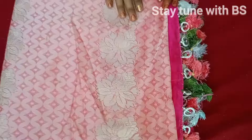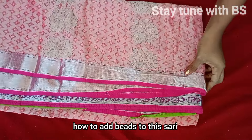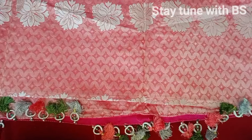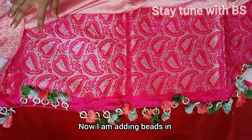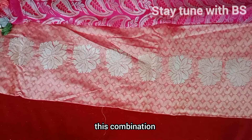I'm going to try it in pink color. You can try it in pink, silver, and green combinations. I also like the combination of these colors.